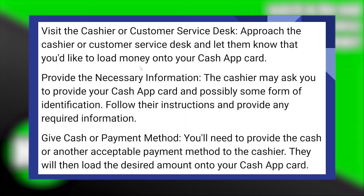Then, you will need to provide the cash or another acceptable payment method to the cashier. After that, they will load the desired amount onto your Cash App card.